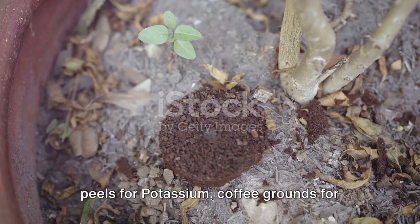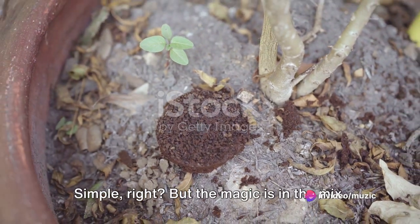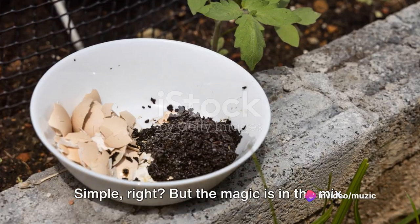Banana peels for potassium, coffee grounds for nitrogen, and eggshells for phosphorus. Simple, right? But the magic is in the mix.